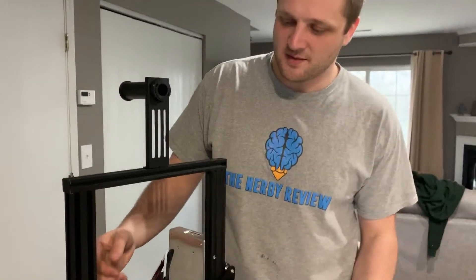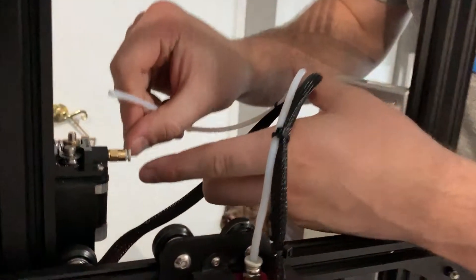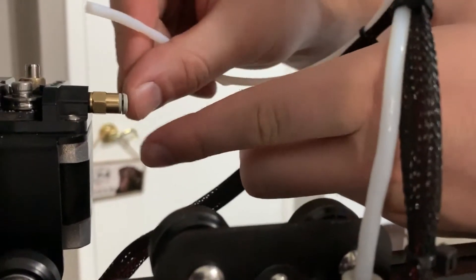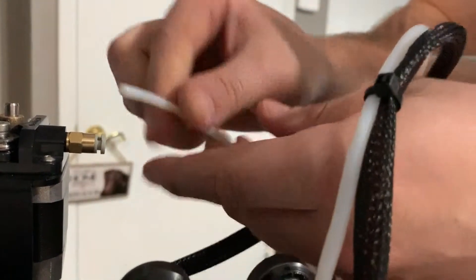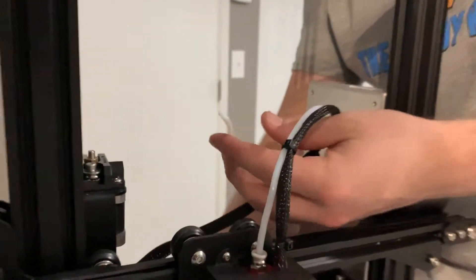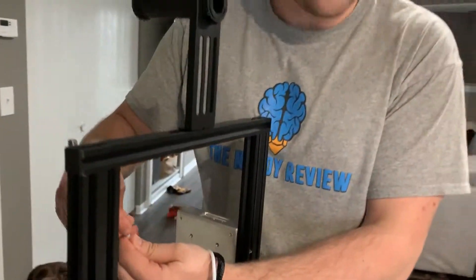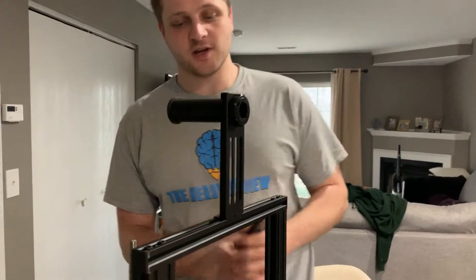The first step is to try to depress this coupling and just pull the tube out. You see this little coupling here — it'll press in a little bit and once you have it squeezed in you can pull the tube out. But chances are it's not just going to pull out very easily. It's very uncommon for it to pull out easy.